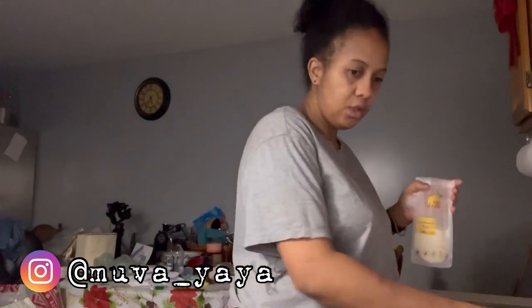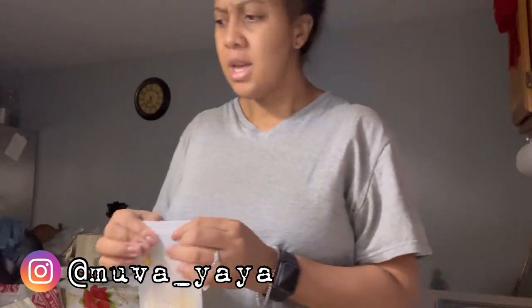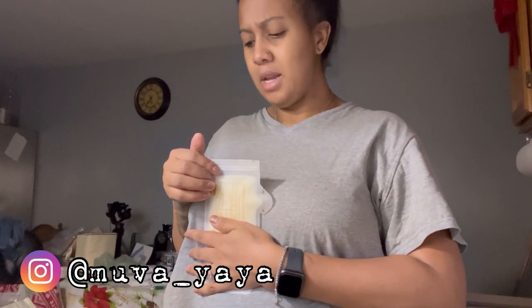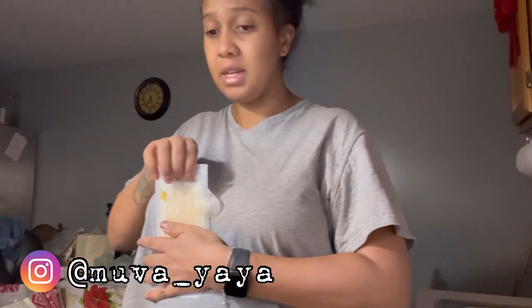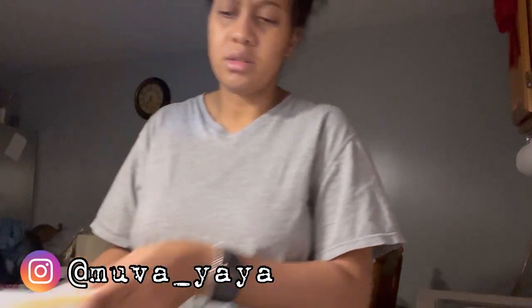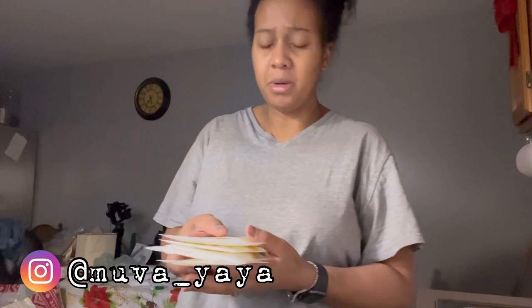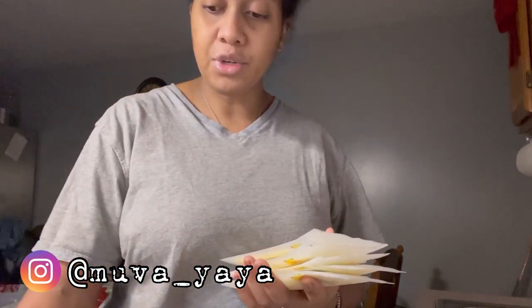This goes to wash and then these go back in the fridge for the later pump session. I'm actually very proud of this pump session — usually with hands-free pumps, this is my second hands-free pump trying different ones, and I usually don't get that much from both boobs combined. This is a really great pump session: 13 and a half, so about 14 ounces. 14 ounces — one pump session. Let's go!